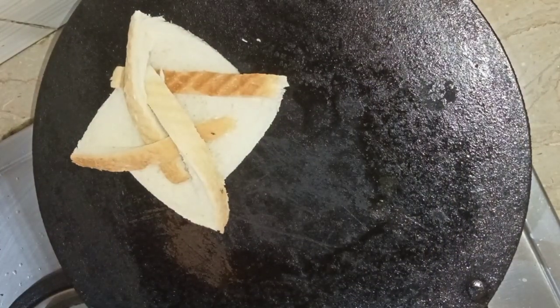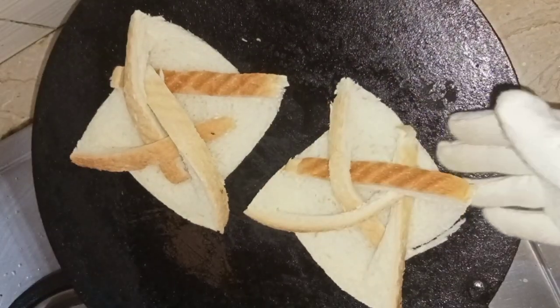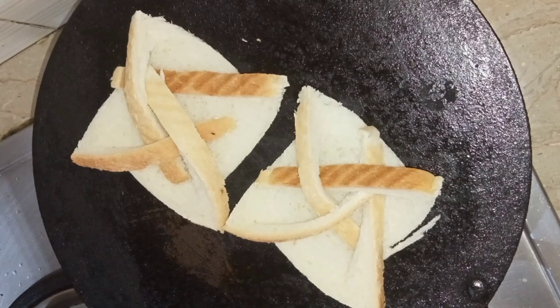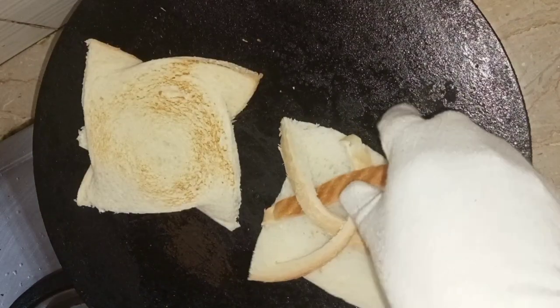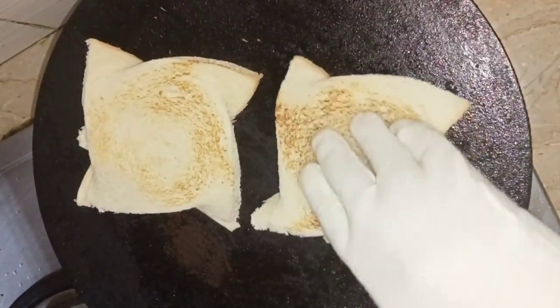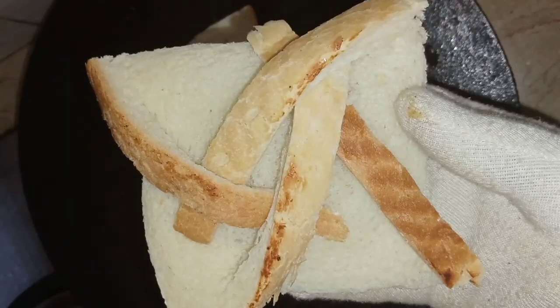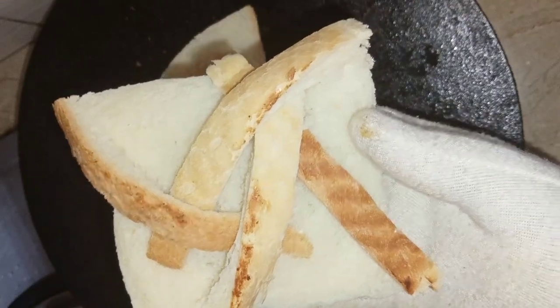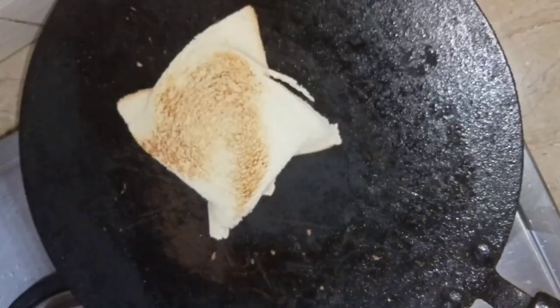After creating the pinwheel structure, I'm toasting it in the pan — or you can use a toaster oven if you have one. Just toast it from both sides, and after some time you will get a beautiful pinwheel cup and it's ready for serving.